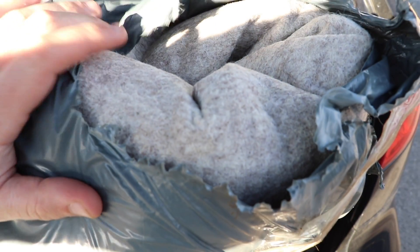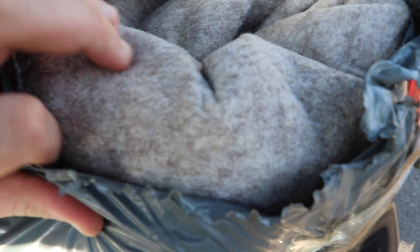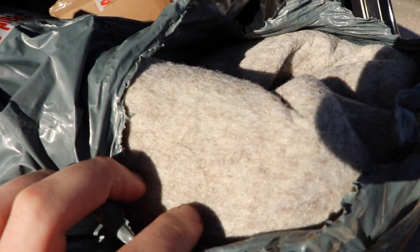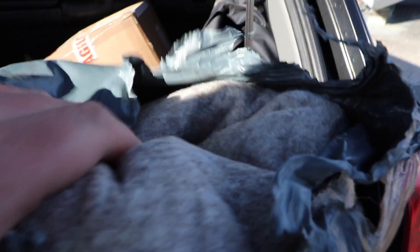You can see here what is going to be going inside the boat for the headliner — I'm trying to get the color right. That's going to be glued up, and underneath that is going to be this closed cell foam.